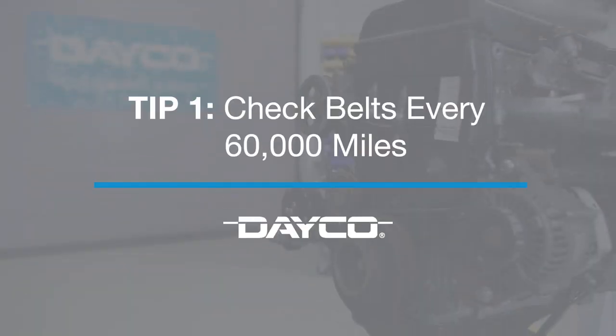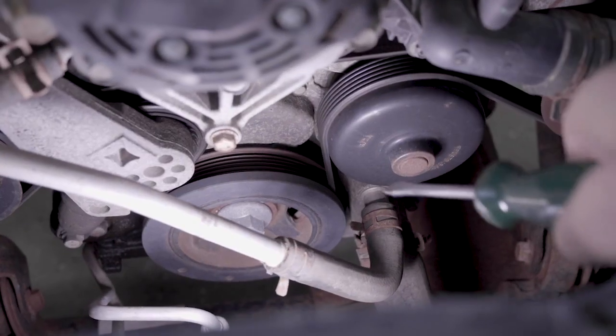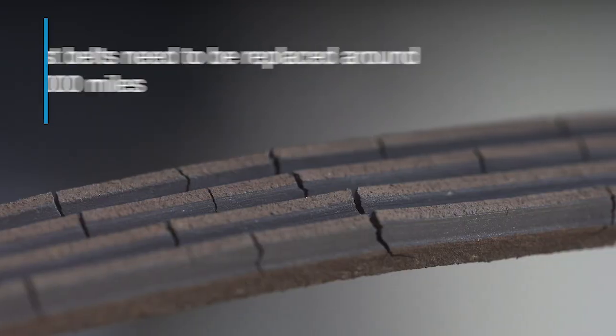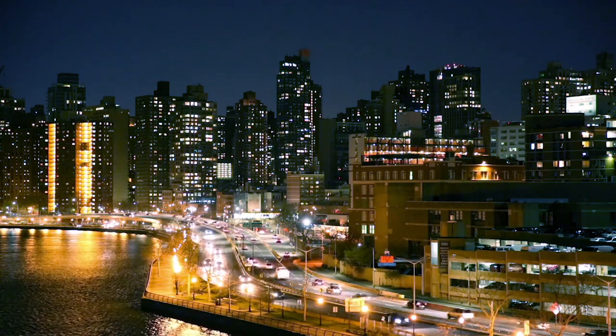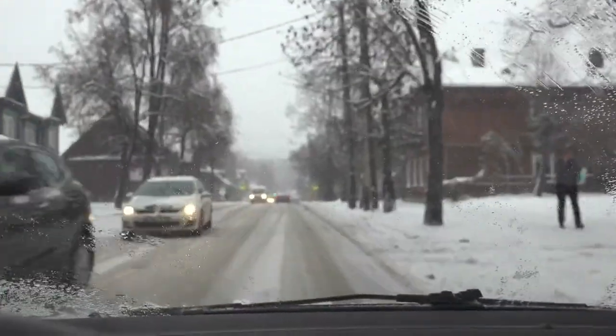Our first tip: check belts around 60,000 miles. Many vehicles are overdue for a belt change, a simple maintenance routine that can leave a driver stranded if ignored. Most belts need to be replaced around 85,000 miles, so conduct a good inspection well before then. Certain circumstances, like long idle times or extreme operating environments, can accelerate wear.